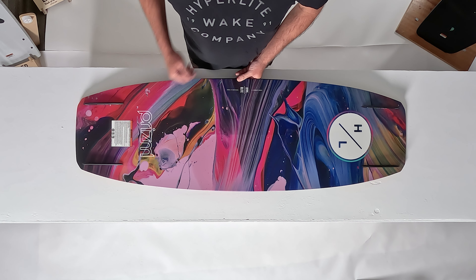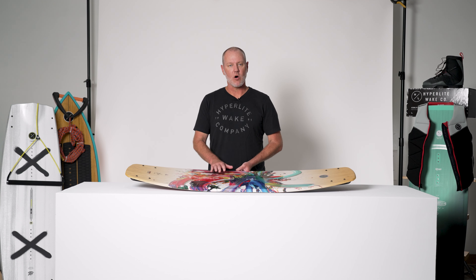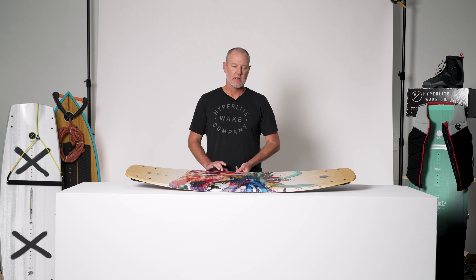The center line rocker gives you added boost and pop off the wake. Like all the ladies' boards in the Hyperlite line, the Prism features our satin flex — a slightly lighter fiberglass layup for minimal swing weight and a lighter feel.